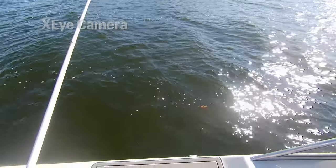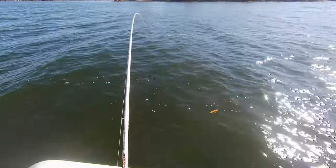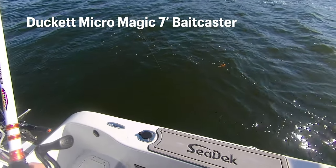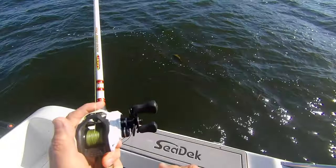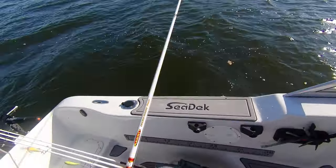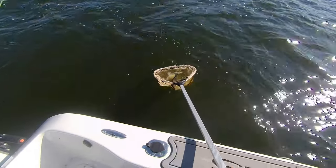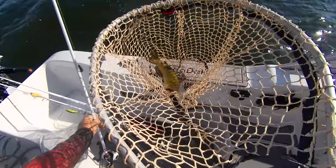First fish on a blade bait — it'll be interesting to see what it is. It feels pretty heavy. I've got the speed caster because that's a nice little channel cat. I didn't know if I was going to get walleye or channel cats. This guy's a nice eating size, but he's my first fish so we're gonna let him go.